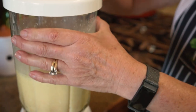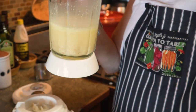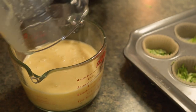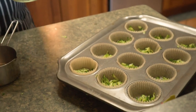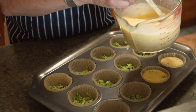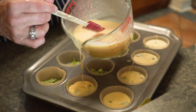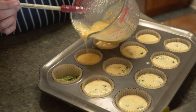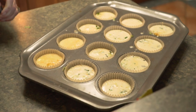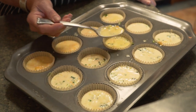I'm doing it in a blender, but you can beat them by hand or use a food processor. I always struggle pouring directly out of the blender, so I'm just going to transfer it into a measuring cup that has a better spout for pouring. Keep stirring it while you're filling your muffin cups because the cheese tends to settle on the bottom, so give it a stir every now and again. You can see the last two will be quite a bit cheesier than the first two, so feel free to grab a spoon and redistribute so they cook more evenly.